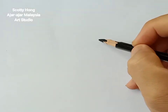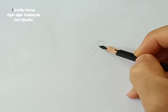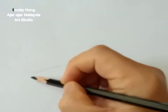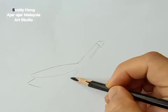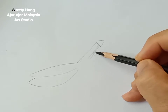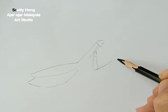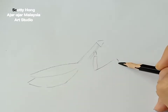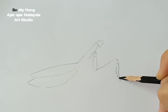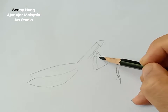Hey guys, welcome back to my studio. I'm Scotty Hong. Today the insect we are going to draw is the praying mantis. There are thousands, millions of species of mantis in the world. Some are looking so cute, just like a flower. Some can pretend to look like wood or a leaf — you can't even realize it. But today we are going to draw the most common one, the praying mantis.